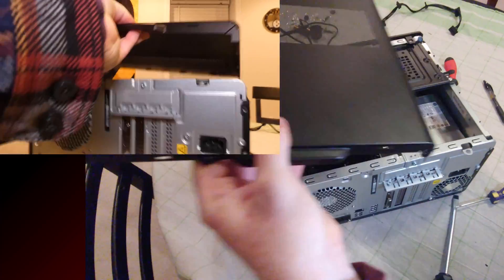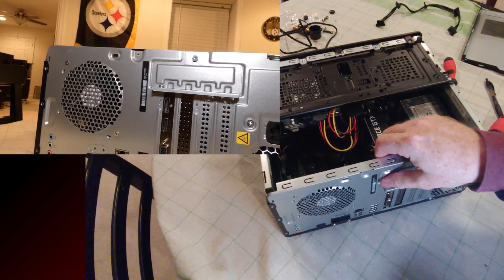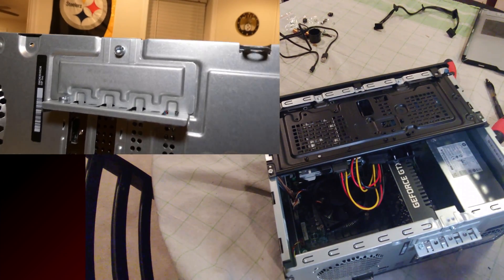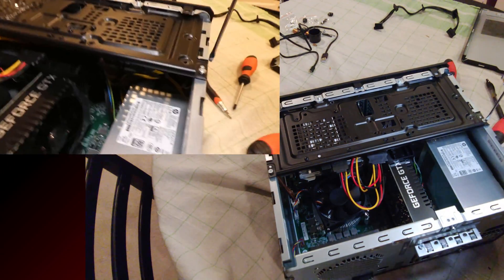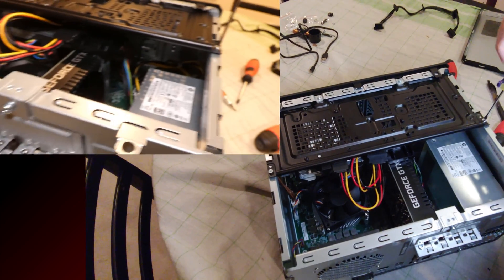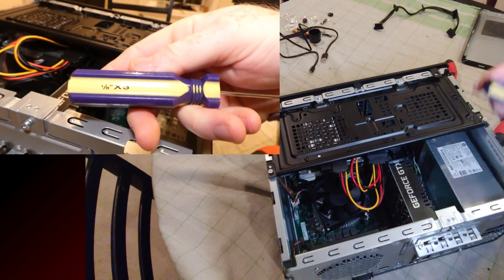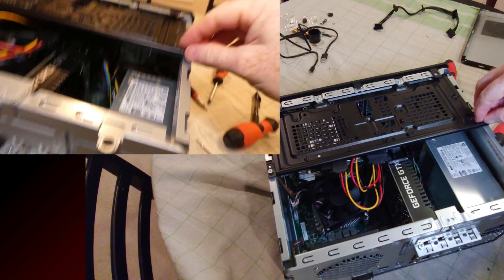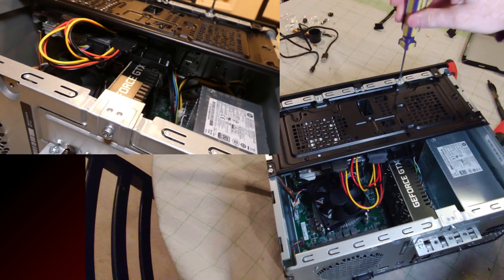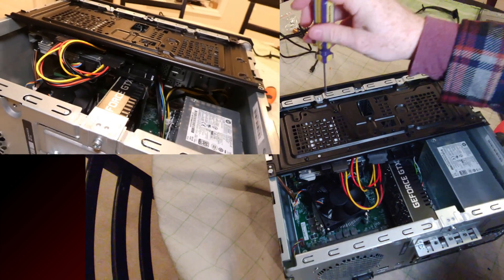Now we're going to pull on this and pop that side panel off — put that to the side. Mine may look a little different from yours because I've upgraded a couple of things, but overall it's pretty similar. We've got four screws to remove next, and this may require a proprietary HP screwdriver, but I found this flathead works. You would not be able to use the big one I just had.